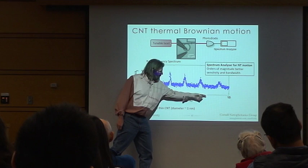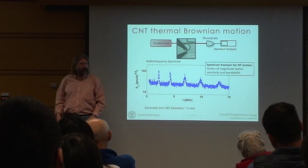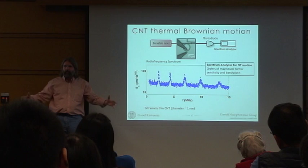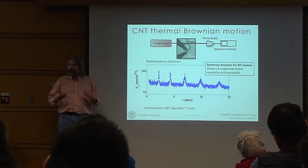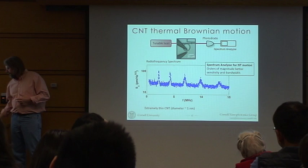Here's the fundamental — vibrating at about two or three megahertz. But now you actually see all the harmonics, all the other modes. And this is undriven — this is just the thermal motion of the nanotube, measured with enough sensitivity to see the whole spectrum all at once. This is something you couldn't do before. All our old techniques involved mixing the high-frequency signal down to low-frequency, which gave very poor bandwidth.